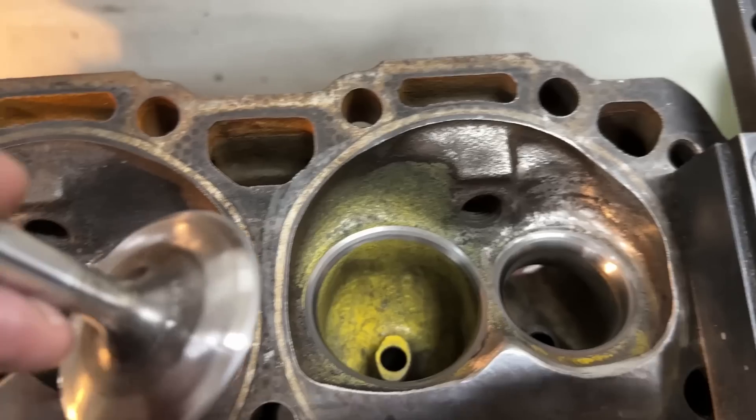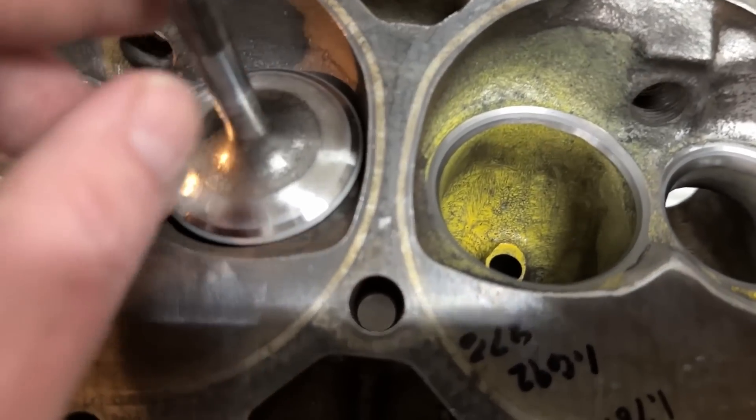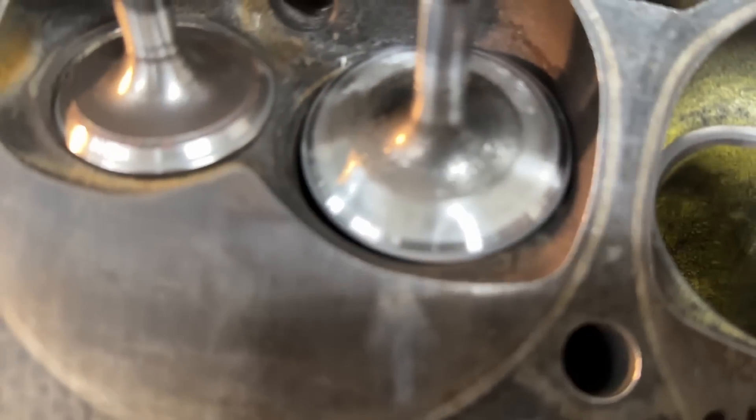Valve sizes didn't change. This is the intake valve — it's got a back cut on it now.